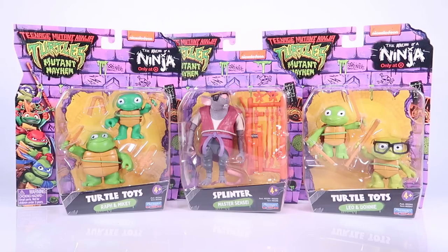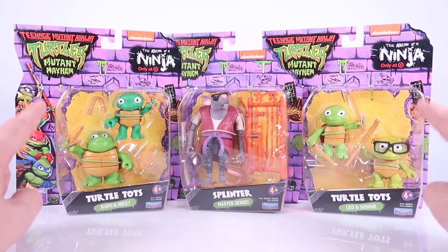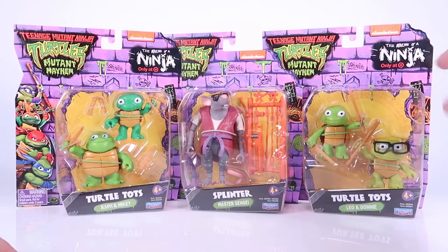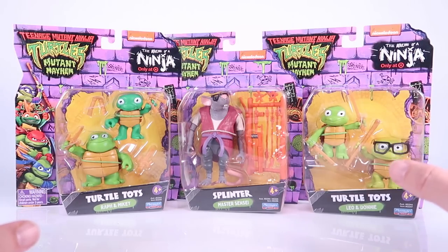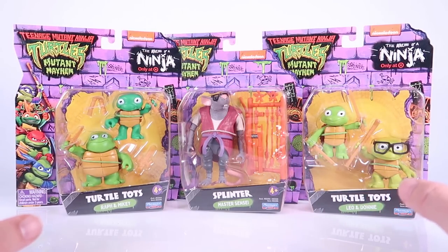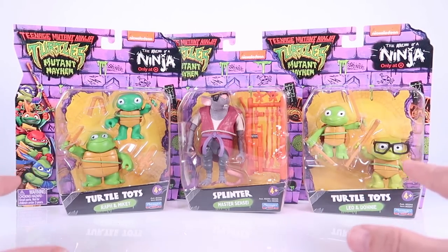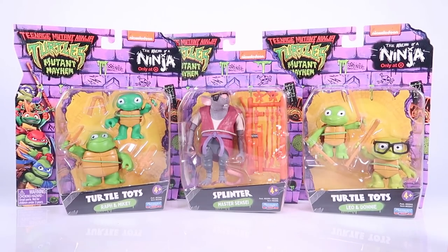I'm pretty excited about the fact that we're getting Turtle Tots figures. That's not a new concept — it's happened in many of the previous Ninja Turtles lines — but these look so fun. I always love the Turtle Tots figures. It is worth noting that the Turtle Tots figures are Target exclusives. I was lucky enough to find these in store on their big Mutant Mayhem end caps, so hopefully they won't be too hard for everybody to find. Splinter is not exclusive to Target, but he's the only basic figure currently released that I haven't already reviewed in another video, so I thought he would fit in well with the Turtle Tots.